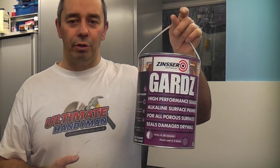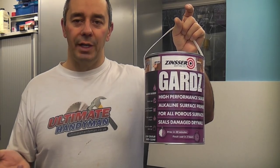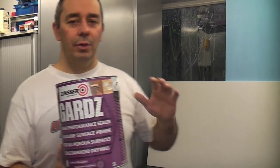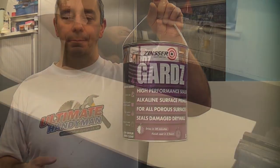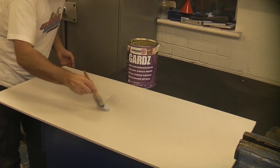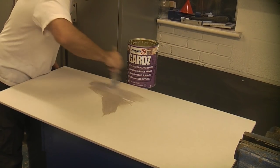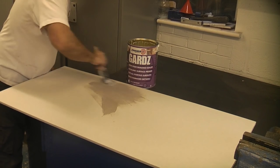This is a water-based product so cleanup is very easy — you can simply clean your brushes or rollers in water. I'm now going to show you what it's like. I'm going to apply some onto this piece of plasterboard that I'm using for a small project. Because the product is so thin, it goes an extremely long way. You can see that immediately — it is soaking straight in.